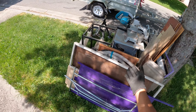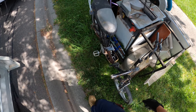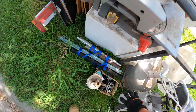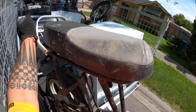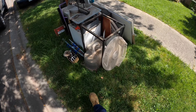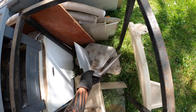Look at this — a Makita drop saw, or whatever that saw is called, an electric bike, and a sink. Hold on, let me open the door. Yeah, sink. Plastic — oh, that's good.